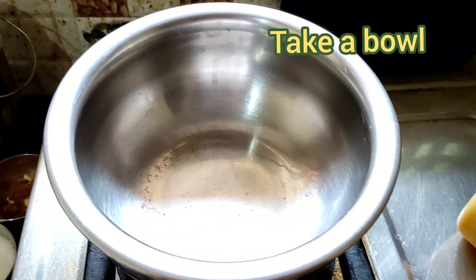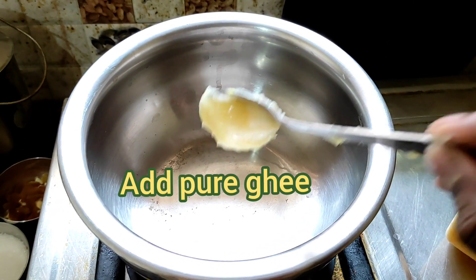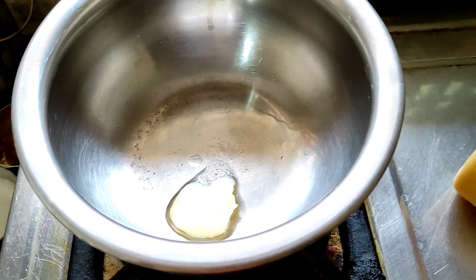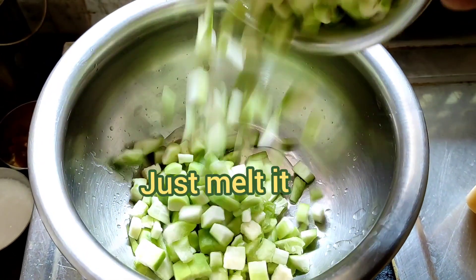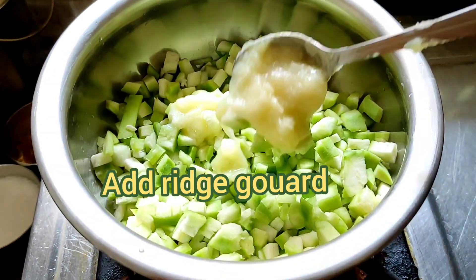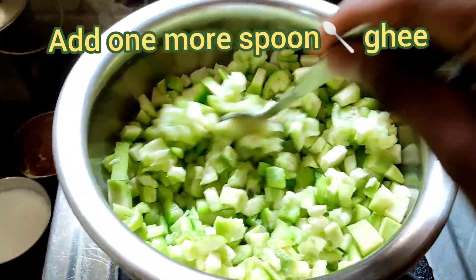Friends, take a pan. Add 1 spoon pure ghee. Just melt it. Look at this friends — ghee melting. Add ridgegourd pieces, just fry in the pure ghee. Friends, add 1 more spoon ghee. Just mix it and cook very well.